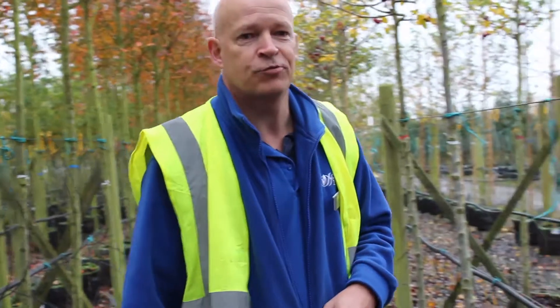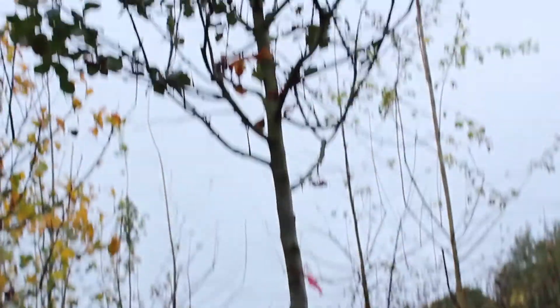Just here we have Prunus prunifolia, and again this is a lovely round-headed tree with white spring flowers, a really good autumn leaf colour, and red berries. Again, the branching habit of the tree is really quite nice and grounded and will provide a good-looking screen in a small garden.